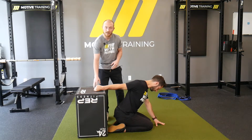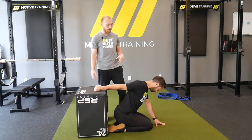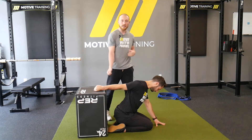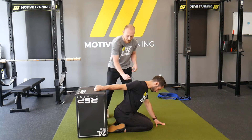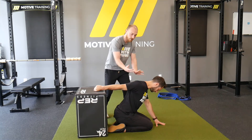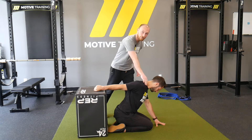Dan is going to have an immovable object behind him and he's going to be seated in front of it with his shoulder in internal rotation behind him. The big thing we want is his spine to be locked in so he's not turning or letting his scapula protract forward.